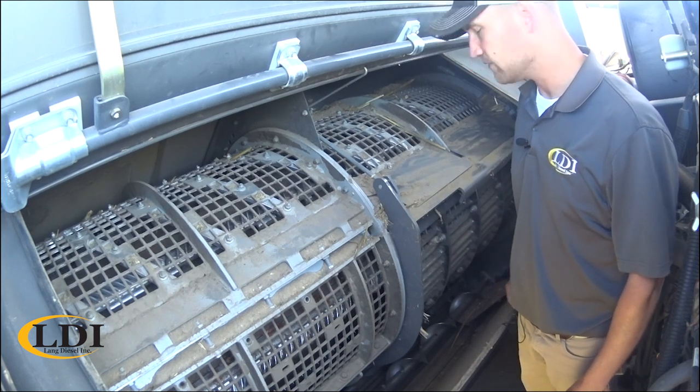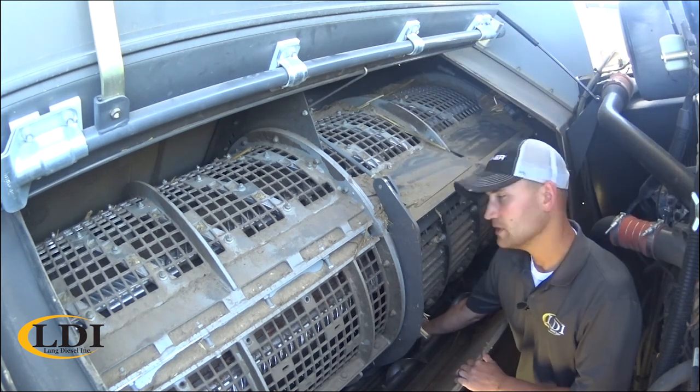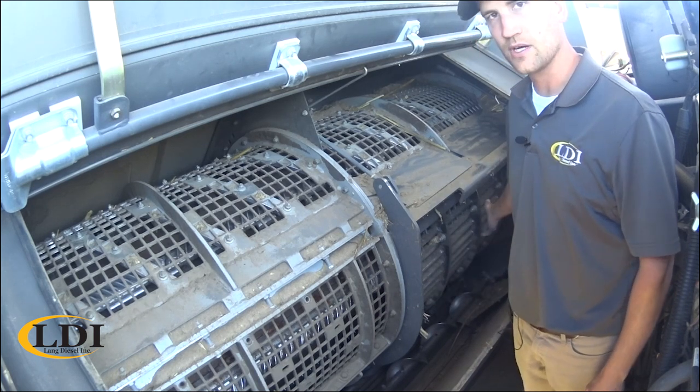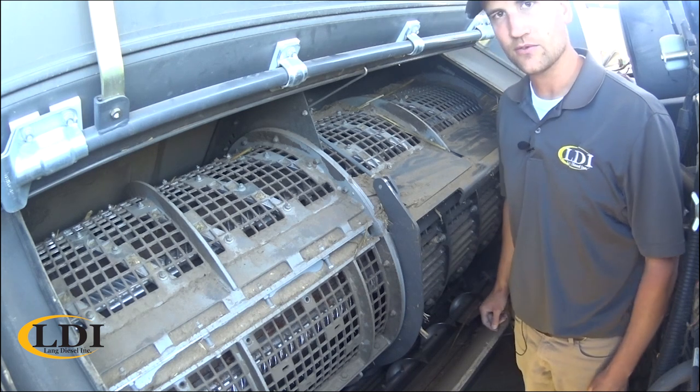The one thing we do have, if you run into a tough threshing condition for wheat, down below here we do have some filler plates that can be bolted in. Real simple — there's four sections of the concave, two bolts per filler plate. You can have them in in a matter of a few minutes.